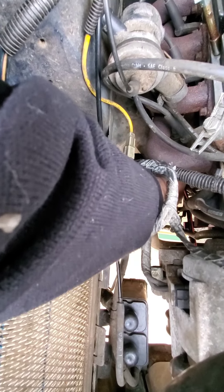Now I'm going to show you again how you snake this in underneath the headers and how many extensions you need: six inch, three inch, three inch, six inch, and I have a swivel with a half inch socket. So now at the top, the hard part's done.